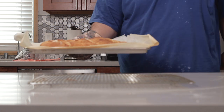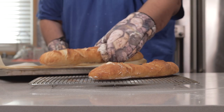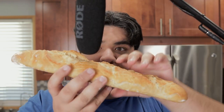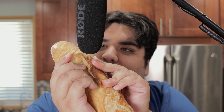Once our baguettes are golden brown like this, place them on a cooling rack so they can cool down. Once the baguettes cool down, they're ready to dig in. But how do you know if you got it right? Well, let's do what they do in Ratatouille and squeeze the bread. Oh yeah — do me a favor and wipe the drool off your keyboard.